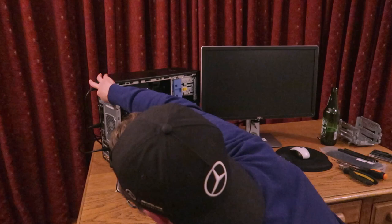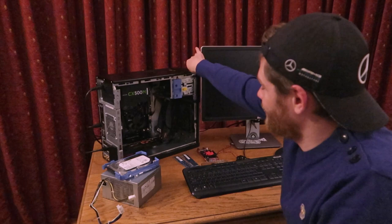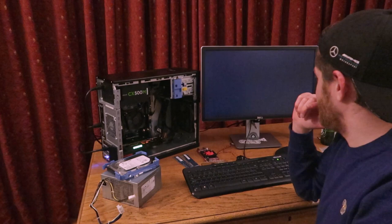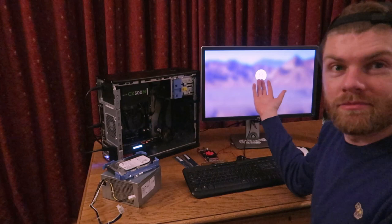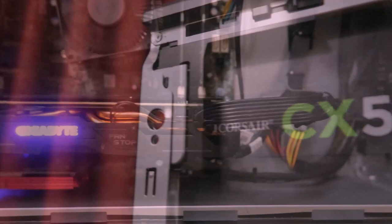Power cables. You ready? Easy peasy. Class.